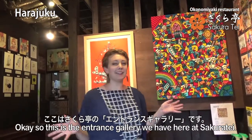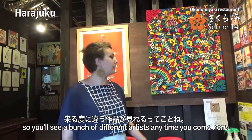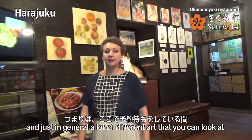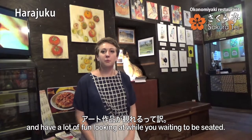So this is the entrance gallery we have here at Sakurate. The art changes all of the time, so you'll see a bunch of different artists anytime that you come here. And just in general, a lot of different art that you can look at and have a lot of fun looking at while you're waiting to be seated.